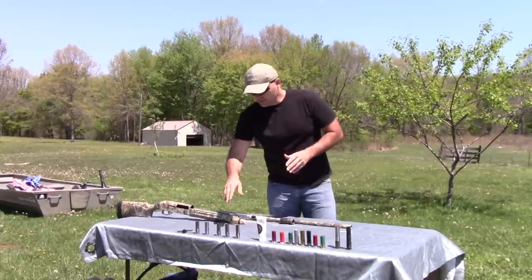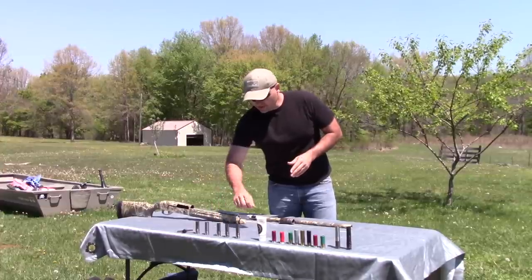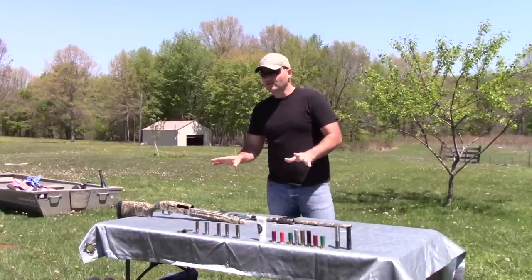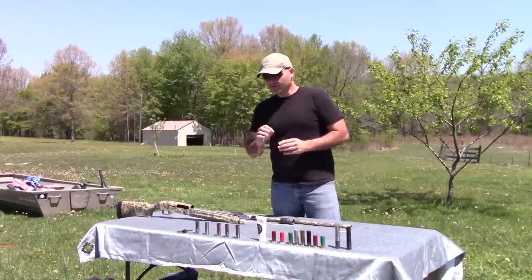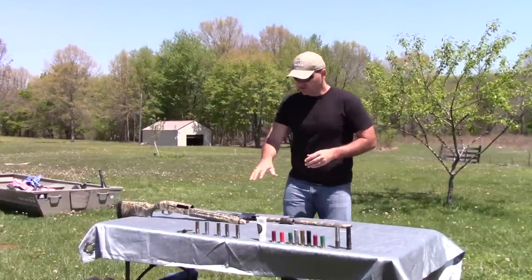What I've got in front of me: I've got a full, an improved modified, a modified, an improved cylinder, and a cylinder. Those are your five basic chokes. There are many more chokes — there are chokes for almost every couple thousandths of constriction that you would add to the muzzle of the barrel, there's a choke for it. But these are the five most basic.